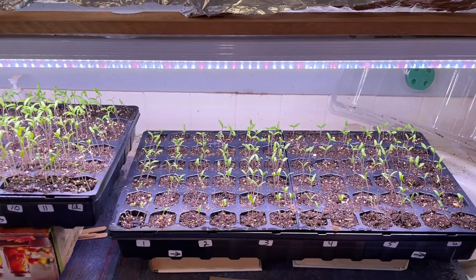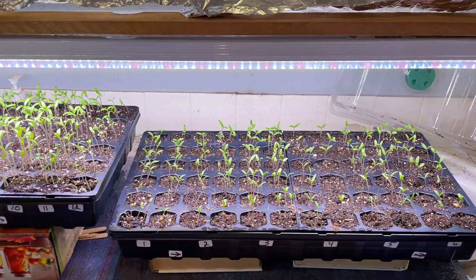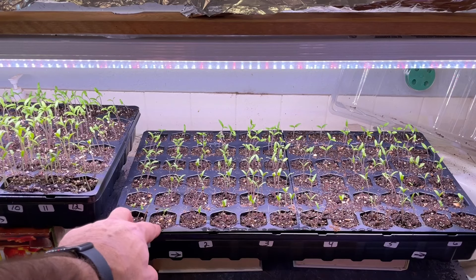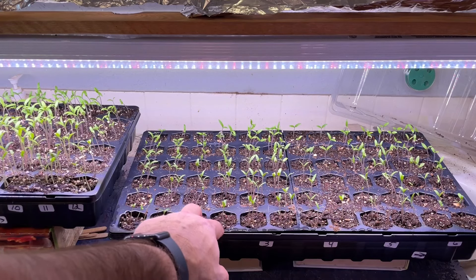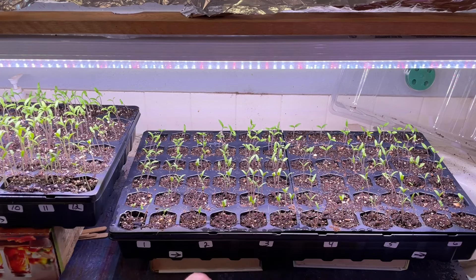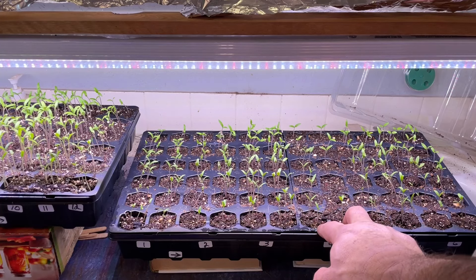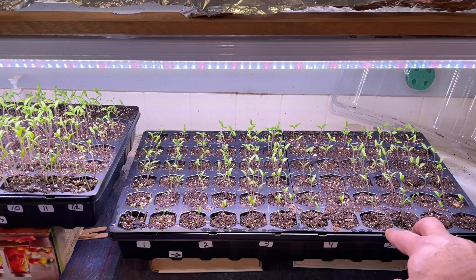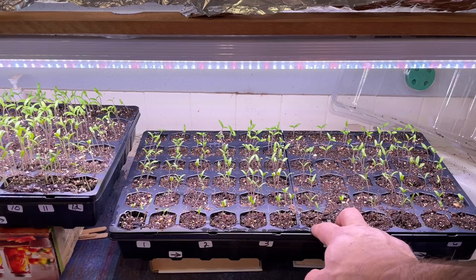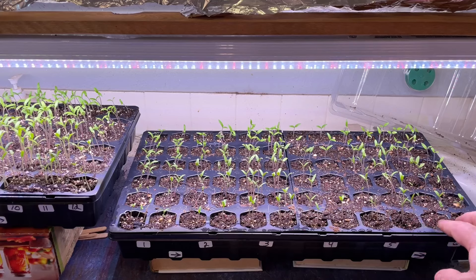Over here is tray A, and we've got it marked as well. We have Mr. Stripey going in the first two cells, our Cherokee Purples in the next two, Abe Lincolns which look like they're doing really good, the Black Cherry, the Ukraine Purple — both of these are like small cherry tomatoes and will be about grape-sized tomatoes. And then here at the end, we have the Magic Bullets.